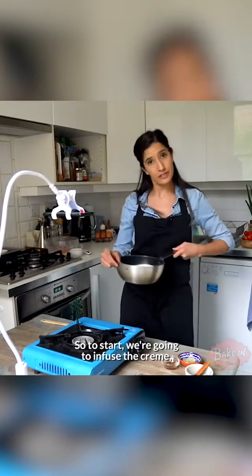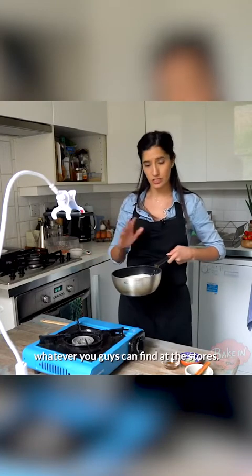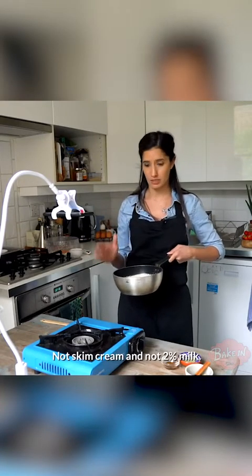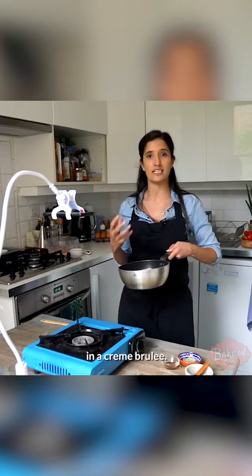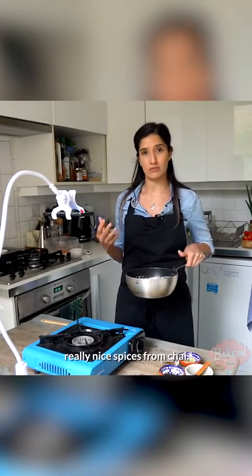To start, we're going to infuse the cream, which is a double cream, whipping cream or heavy cream, whatever you guys can find in stores. Not single cream and not 2% milk. It has to be heavy because you need it for the richness in a creme brulee. What we're going to do is infuse it with those really nice spices from chai.